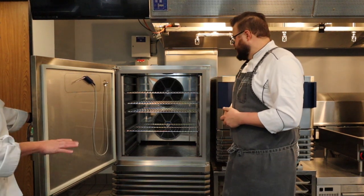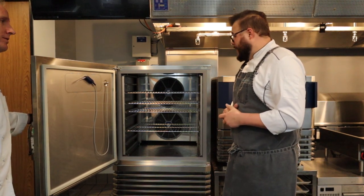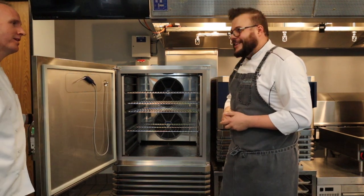With all these new upgrades, Irinox really seems to be in a class of its own. Absolutely. We like to be considered best in class, and this is how we keep pushing the envelope even more. Well, thank you for your time today. Thank you, Chef. Appreciate it.